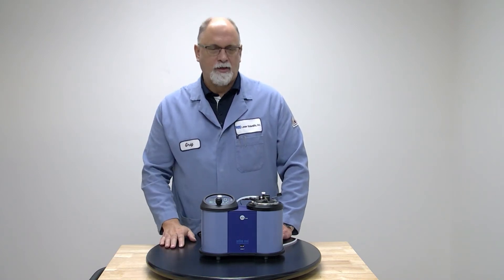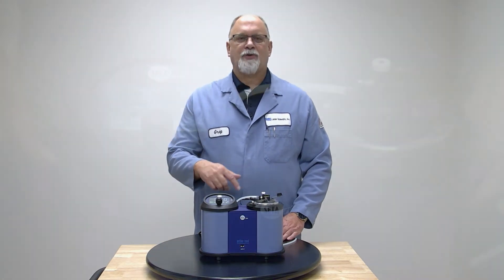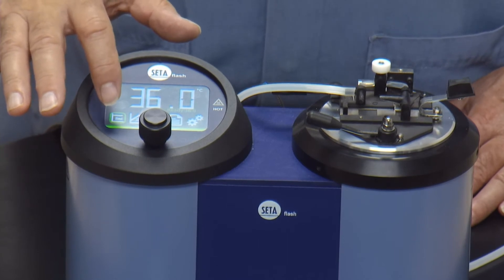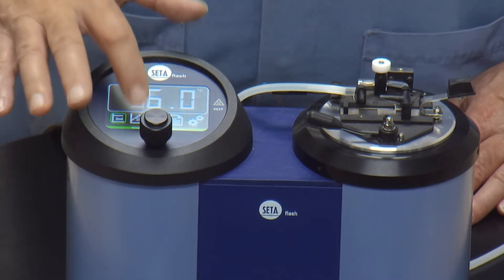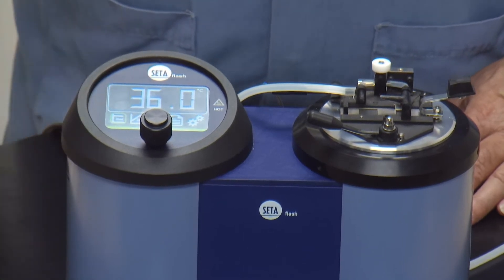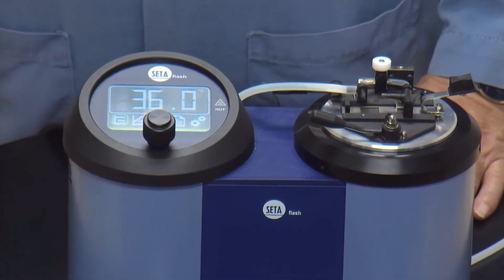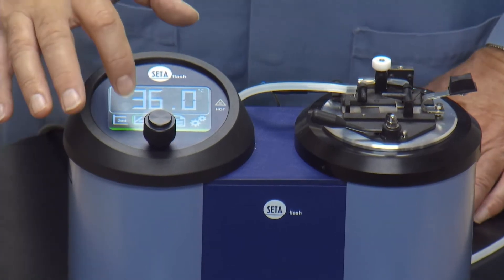Once you have that on and you're ready to do a test, it's very easy with this instrument. It is a touch screen interface — you can use the touch screen and the control knob to do any type of function. This instrument has two test methods: a go/no-go test called the equilibrium method, and a ramp method. The equilibrium method runs ASTM test D3828, and the ramp mode runs ASTM 7236. An information bar on the bottom of the screen tells you which mode you're in.